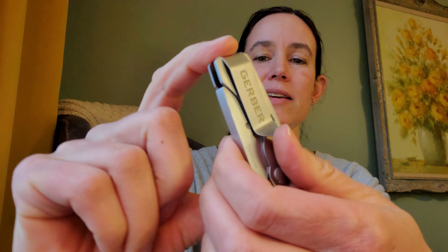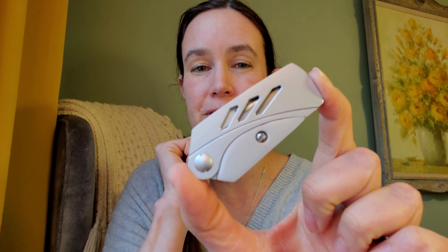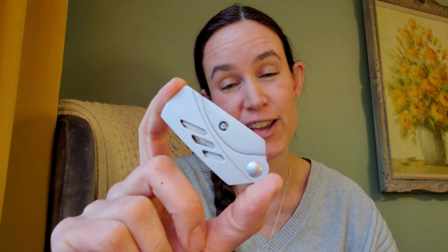It is a Gerber item and has a pocket clip. However, the pocket clip is very slim and did not do well with jeans material — it did do well with lighter material. But here's a secret: this fits in the fifth pocket on women's jeans, which is a fantastic find just for that reason.